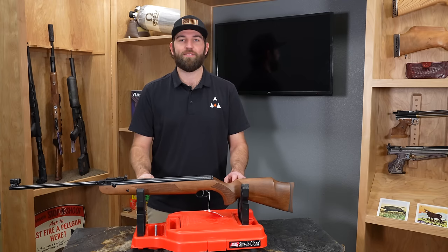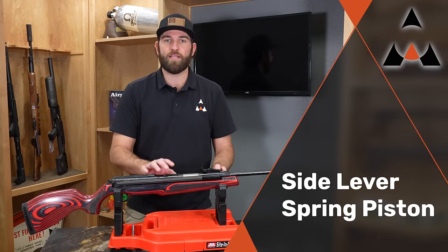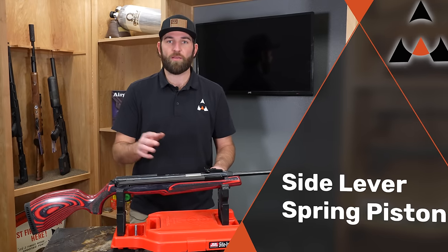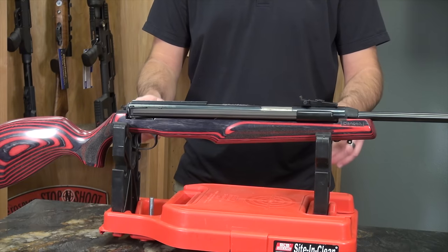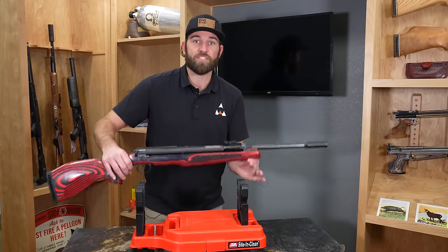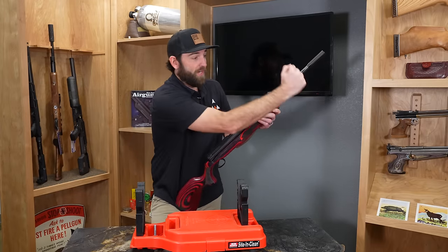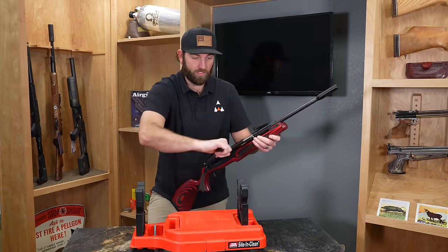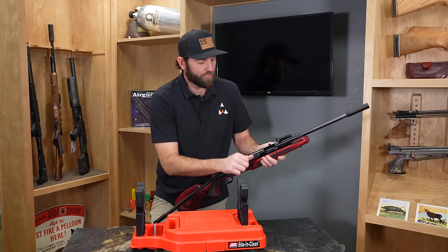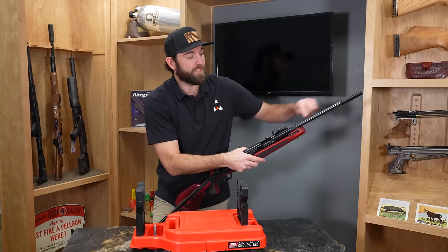This is a side lever spring piston, also known as a springer. This is the Diana 54 Air King. It compresses the spring just like the brake barrel, but instead of going straight down, we go to the side. We pull it all the way and it has a slightly different feeding action. Instead of putting a pellet down the barrel, this barrel never moves.